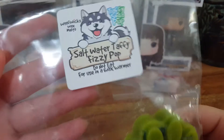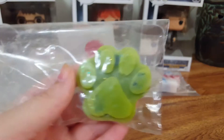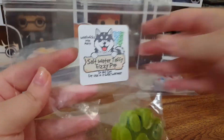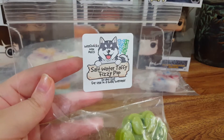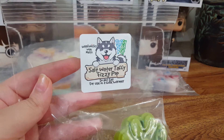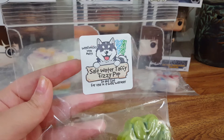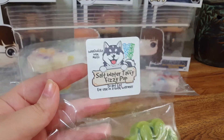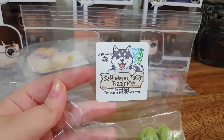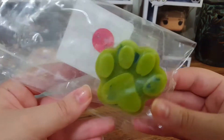The next one we have is Saltwater Taffy Fizzy Pop. This one smells exactly like lemon-lime soda to me. I pick up no saltwater taffy on warm at all. This just smells like 7-Up, lemon-lime soda, Sierra Mist — whatever you want to call it — maybe just a little bit more sweet. The strength was not that strong, surprisingly. It was only a 2 out of 5. It lasted about 4 hours, so I probably would not get this one again.